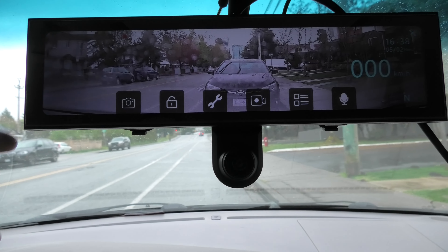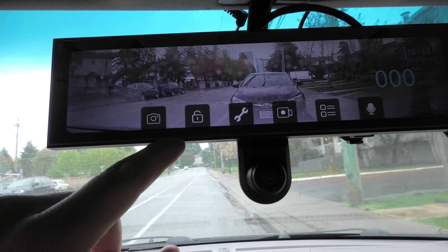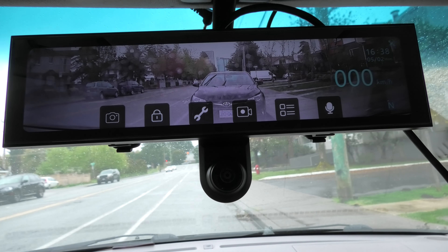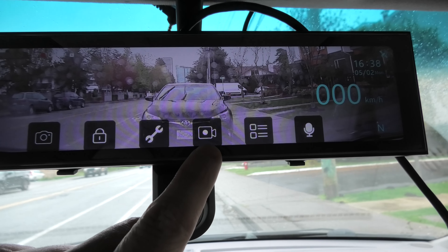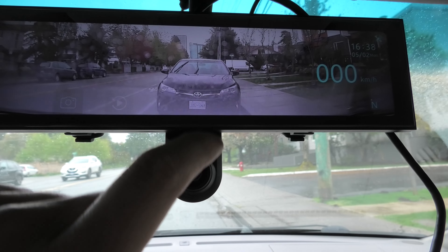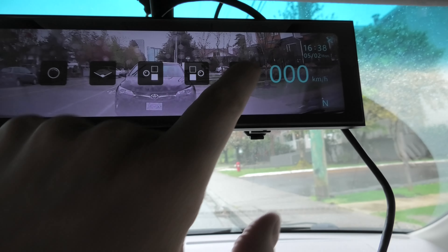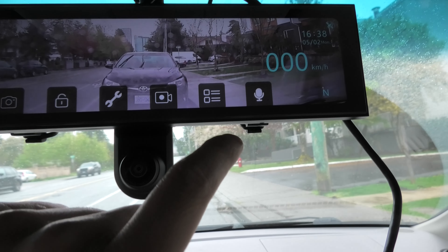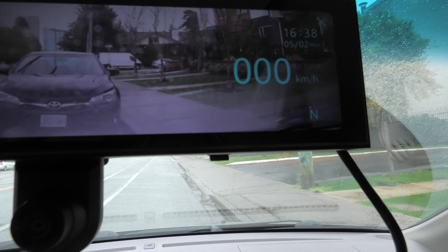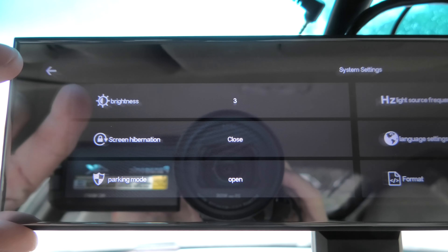I'll quickly show you the menu and settings. This button will take a picture. If you press this button it will save the current file from being overwritten. You have settings, and you can turn video recording on and off here. These are the different display modes I showed you before. Here we can also turn the microphone on and off. In settings, you have brightness — again, three different settings.